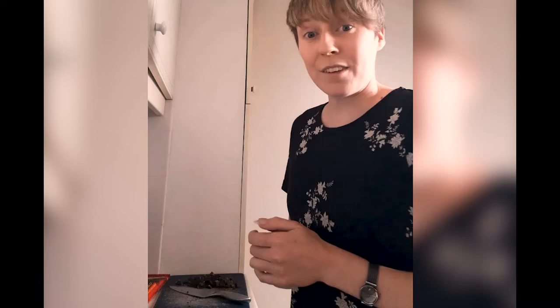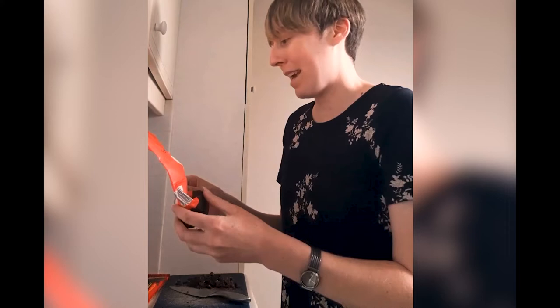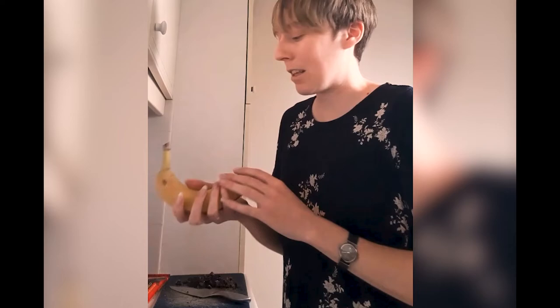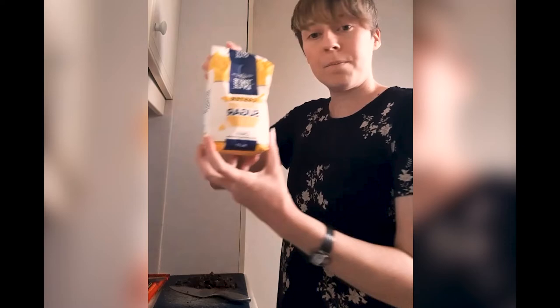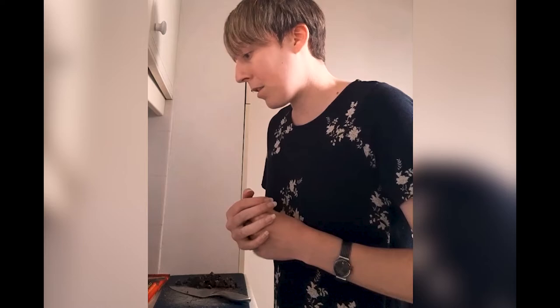So what have we got? We've got 250 grams of plain white flour. I've actually used the last of my flour for this recipe, so let's hope it turns out well. Then we've got a teaspoon of baking powder, a pinch of salt, a banana — this will be our egg substitute, more of a binding agent to stick the whole mixture together — 230 grams of caster sugar, and a tablespoon of vanilla extract.